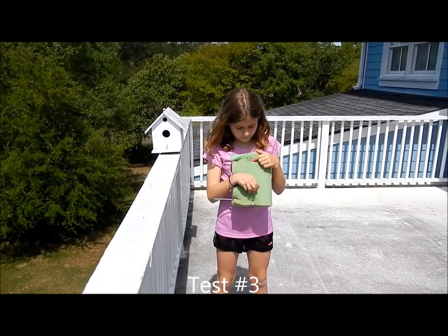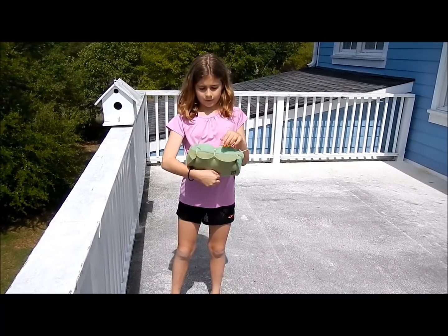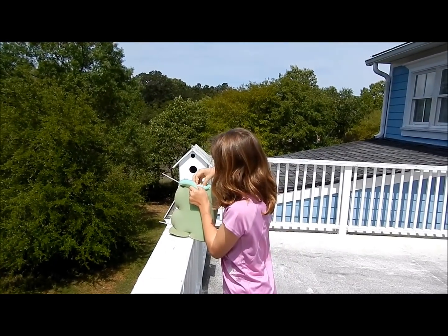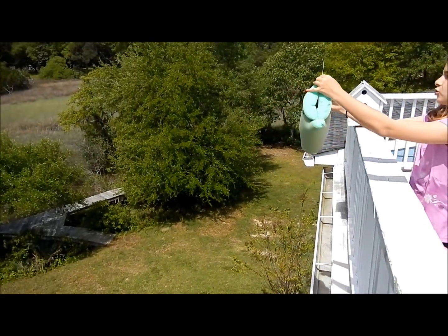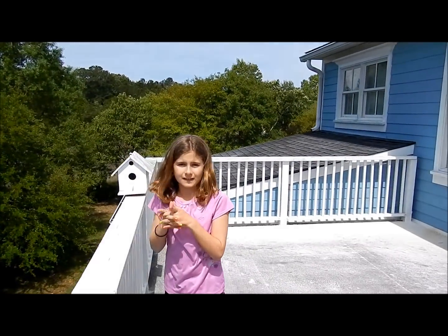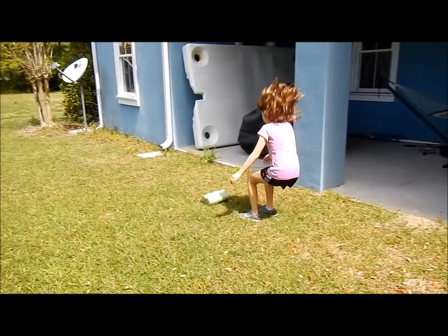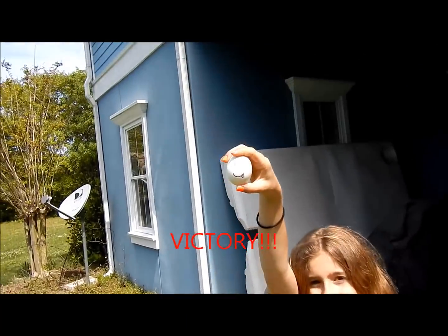We're back on the roof. I wrote on the top and then we cut off three of the extra zip tie parts, but I kept these for the handles so I can put it going in. Three, two, one. Let's go see how he did. He survived all three trials! Mission accomplished.